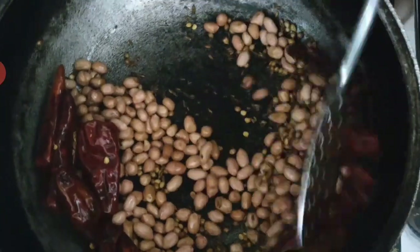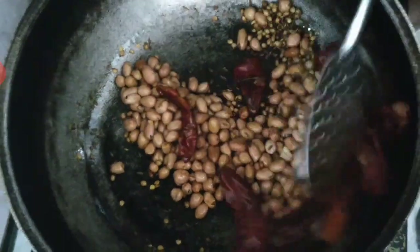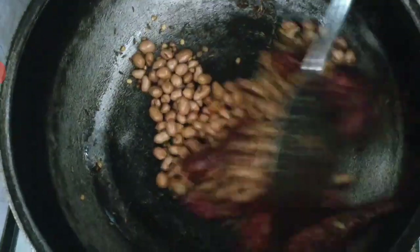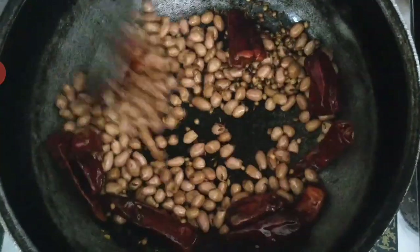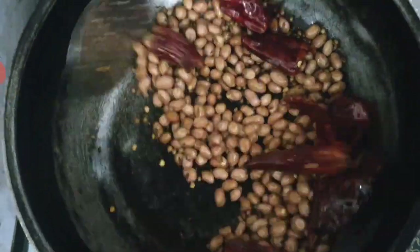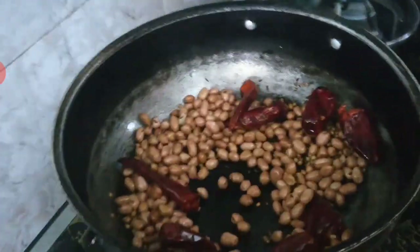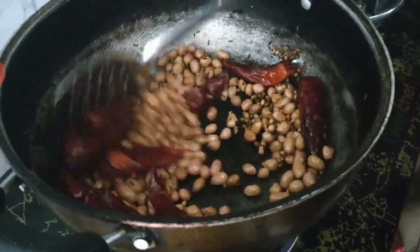We cut this for a few hours. I'm going to taste it — it's a little bit more. We are going to put in a little more.